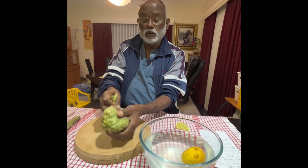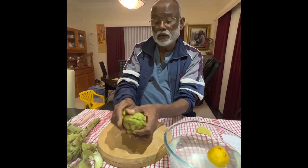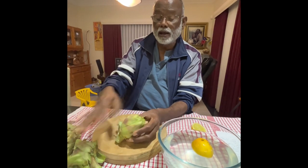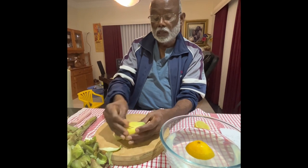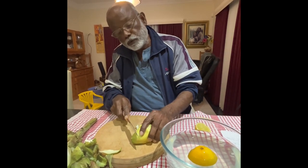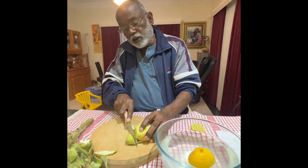Immediately take this and peel the outer part until you see the green part of it. You can see that it comes up like a banana blossom. Then once you get into it, you cut this part — the top part of it. It's very vibrant.